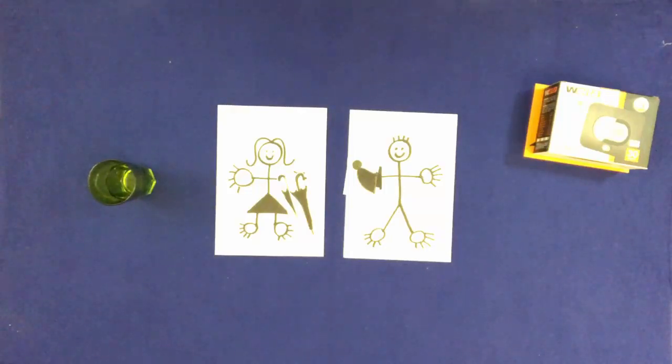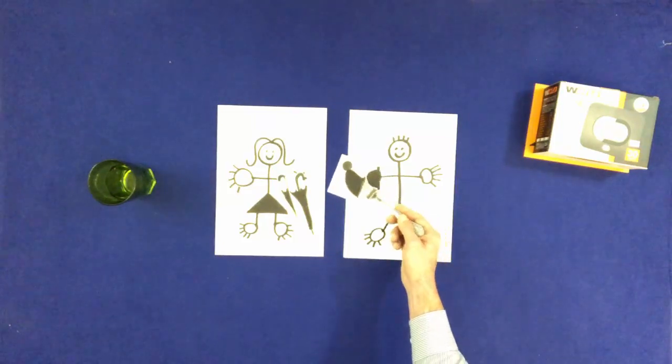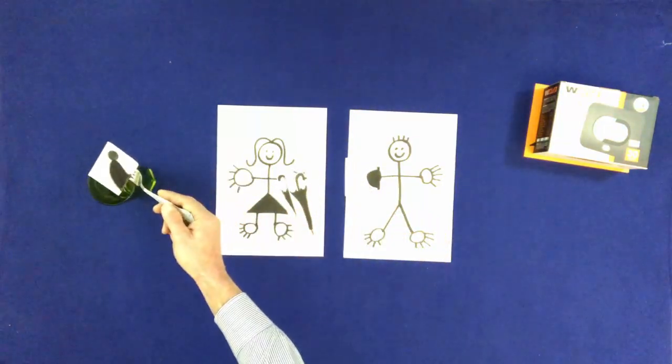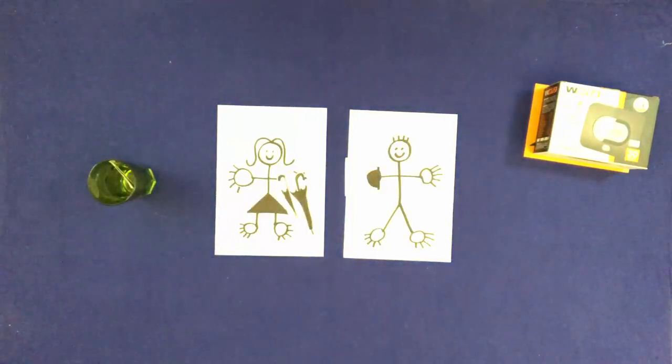With a fork, take Mary's hat and put it in the glass. With a fork, push Bill's hat onto Bill's head.